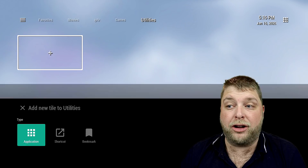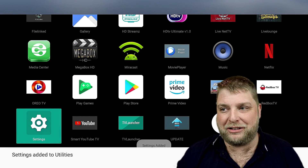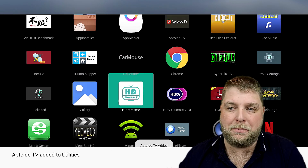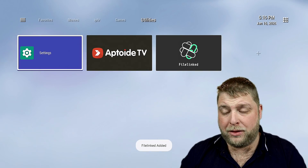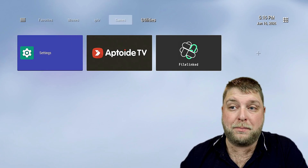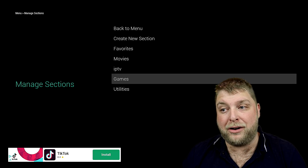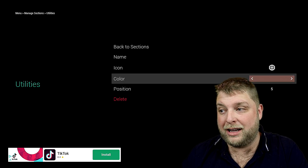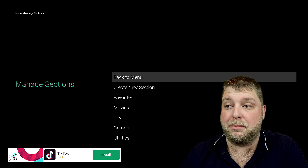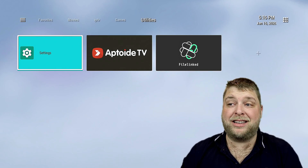At the end, if you want it, you've got Utilities — this is where I put Settings, installers, and whatever else I want in there. As you can see the background color for that category is blue. If I go to Utilities and change the color to a lighter blue, when I go back you'll see it changes. That's it — you just launch apps from there and it's as easy as that.